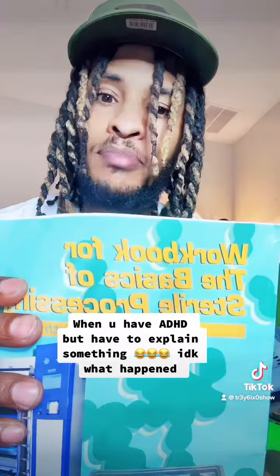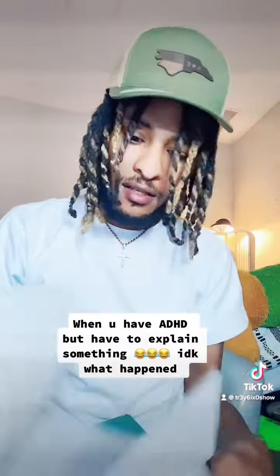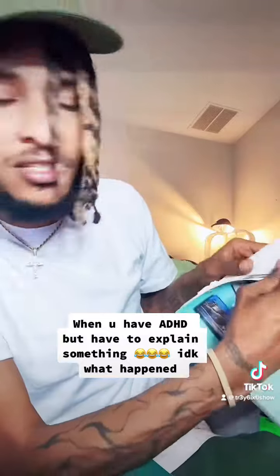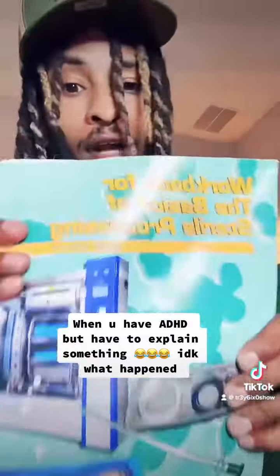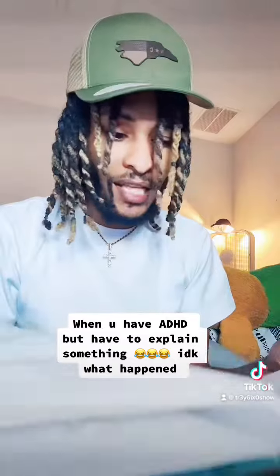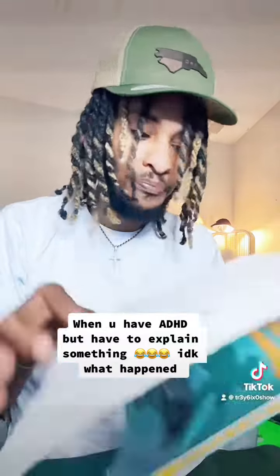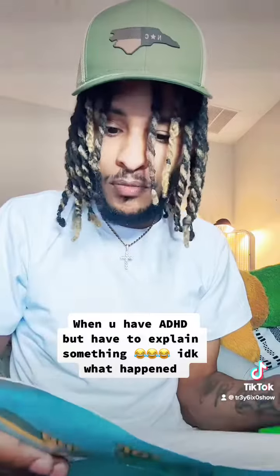There's also a companion workbook called 'Workbook for the Basics of Sterile Processing.' It's got a lot of questions in here — A, B, C, D multiple choice questions. This is pretty much what's on the test, so it's a really good book to have. It's got true/false and a lot of multiple choice questions.